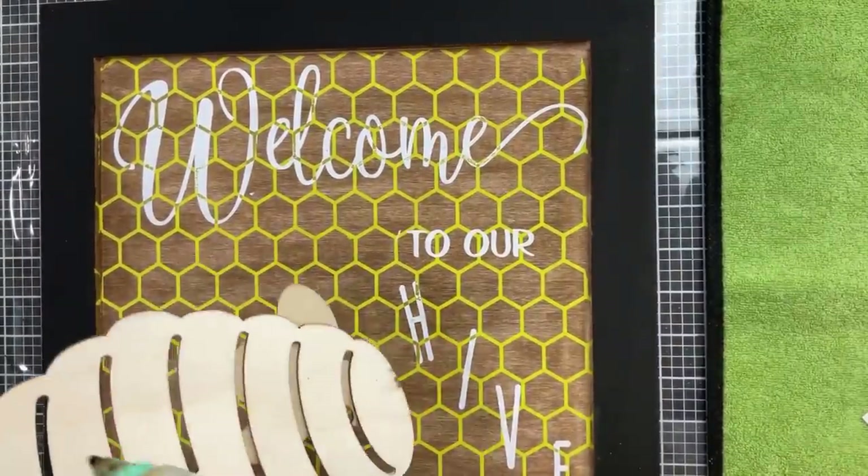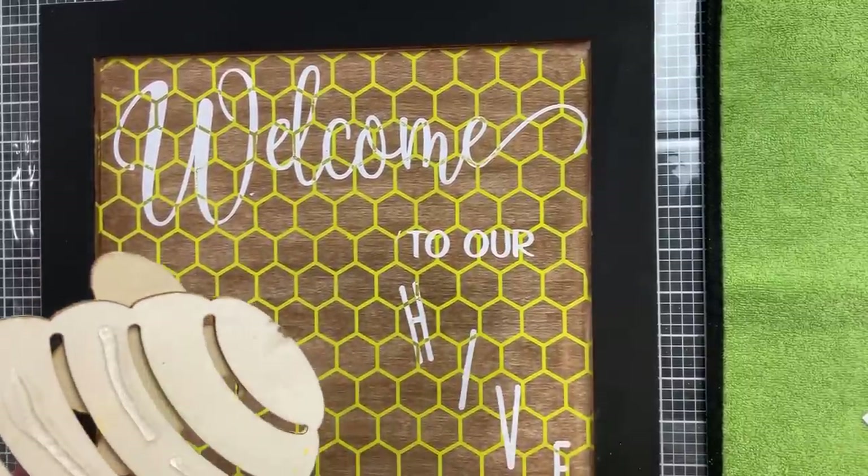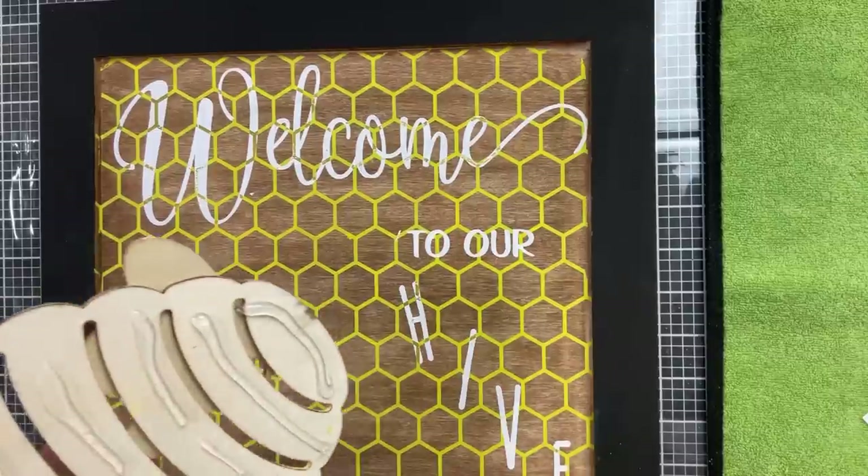While our stencils are drying, we're going to take some hot glue and glue down our wooden beehive to the bottom left corner of our sign.